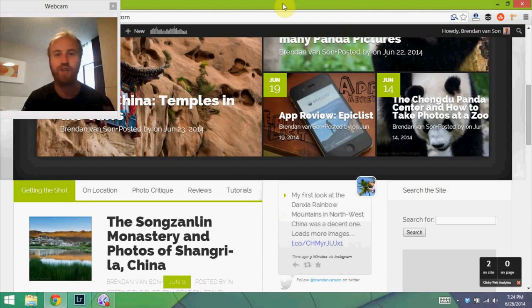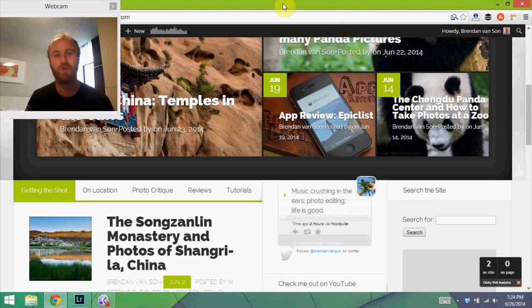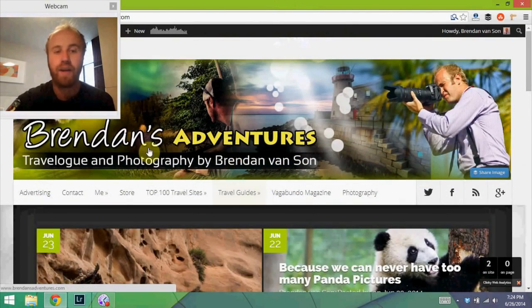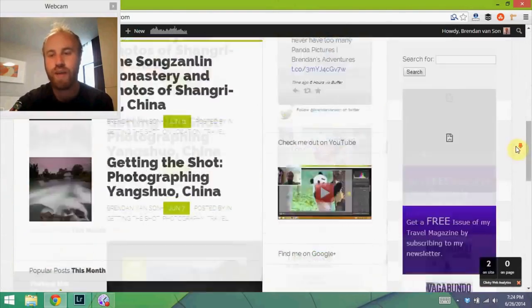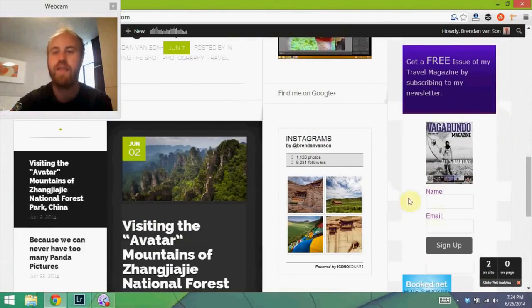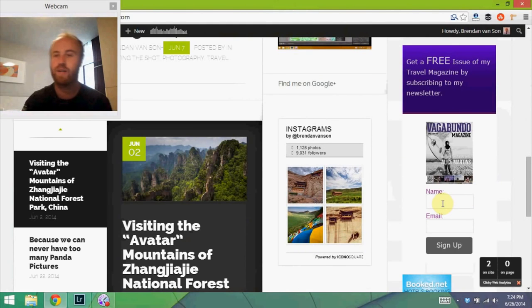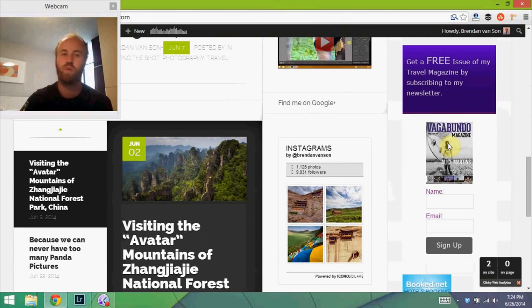I'm back in the Digital Darkroom, which is actually a hotel this time rather than the usual hostels — I'm living large for today. Before I get to the edits, I want to urge you to head over to brendansadventures.com. Scroll down to the sidebar and you'll see this banner. Sign up for the newsletter and you'll get a free subscription to my travel magazine, Vagabundo Magazine. It's worth it — there's lots of cool stuff, I promise you.